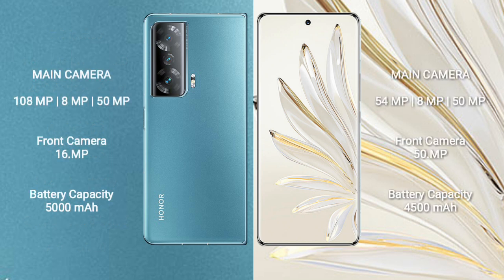Honor Magic V2 features a rear triple camera setup: 108 MP, 8 MP, and 50 MP, with a 16 MP front camera. Honor 70 Pro features a rear triple camera setup: 54 MP, 8 MP, and 50 MP, with a 50 MP front camera.